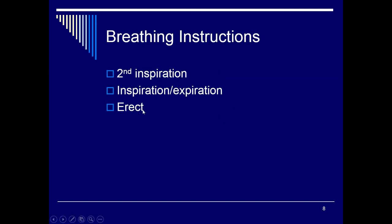Breathing instructions will always be a second inspiration: take in a breath, let it out, take in another breath, hold it, then take the exposure. We do these erect because it allows the patient to take a fuller breath. The more air we get in, the more it pushes the diaphragm down and out of the way, and we can see more of the lung field.